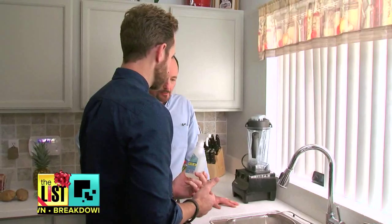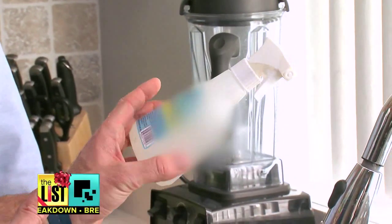Fancy vegetable washes aren't even necessary. You end up having to wash longer because you're just adding chemicals to get rid of the chemicals. So just a simple vinegar solution goes a long way.